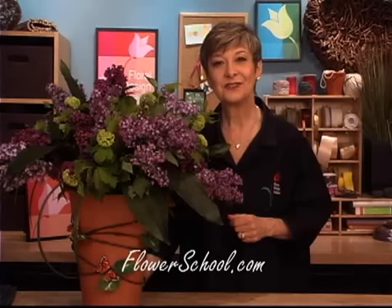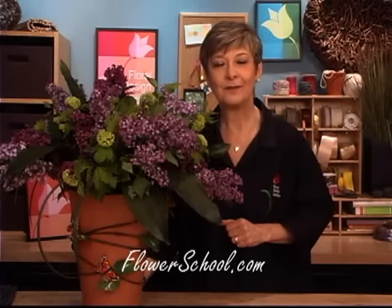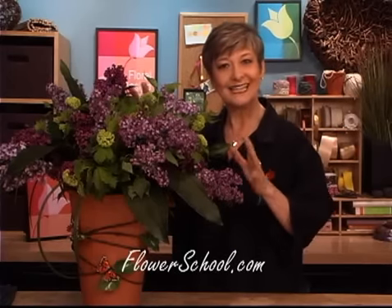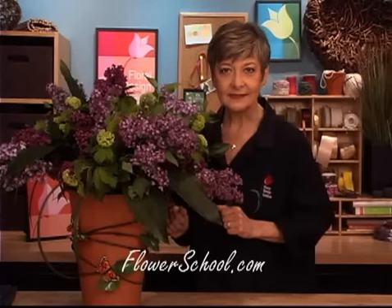For more creative inspiration and more fun with lilacs, check out our website at flowerschool.com. If you've got questions or thoughts, don't hesitate to contact us. You can reach us through the website or pick up the telephone and give us a call at 1-800-819-8089.